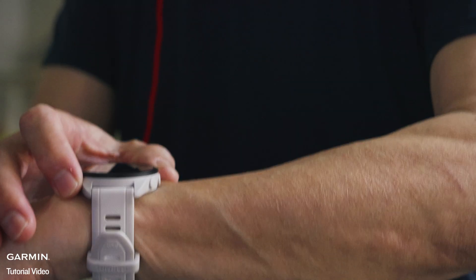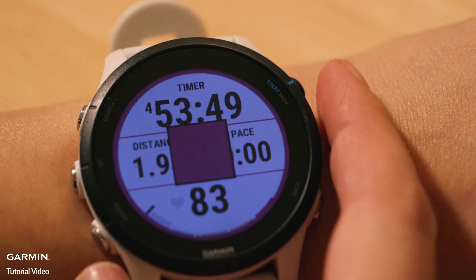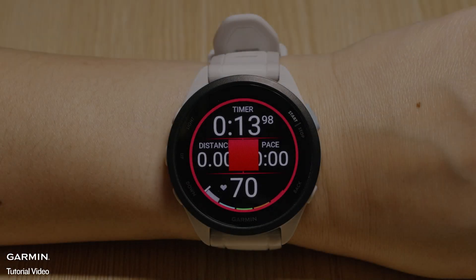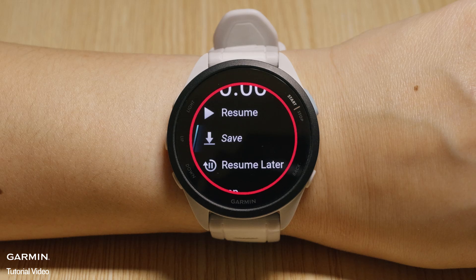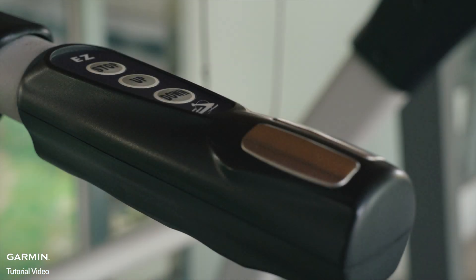If the Calibrate and Save option doesn't appear, ensure you've completed a treadmill activity and that the minimum distance requirement is met. If it is your first treadmill activity, select Save at the end of your activity — saving will trigger the treadmill calibration option to appear as long as the other requirements have been met. Avoid holding the treadmill rails, as this limits arm motion and results in inaccurate distance tracking.